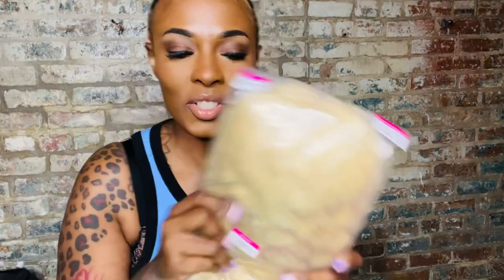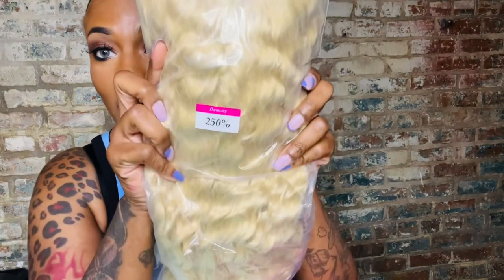I've been wanting a wavy 613 ash blonde wig, so we are going to experiment — I'm going to tone this and see if I like it. If you look in the description box you'll see all the details on this wig straight from Reshine Hair. It's 26 inches long, it is a deep wave, and it is 250 density — y'all look at that 613!